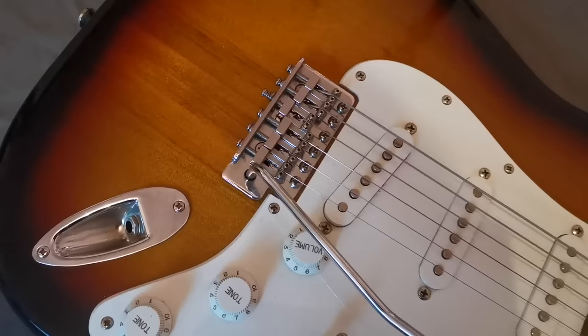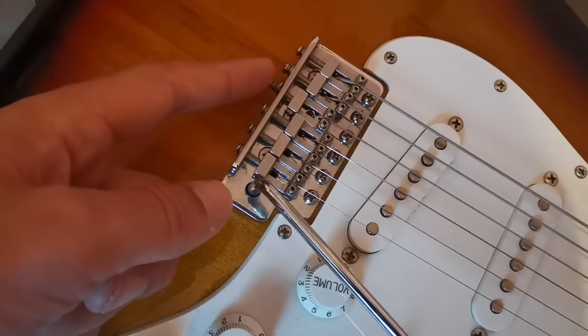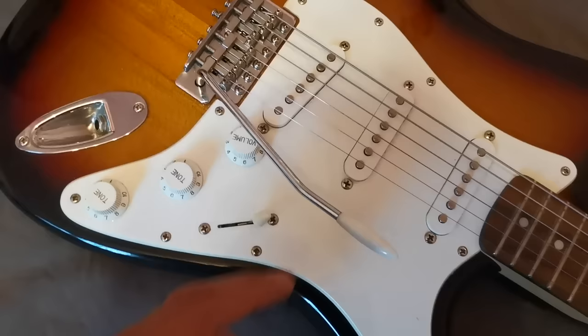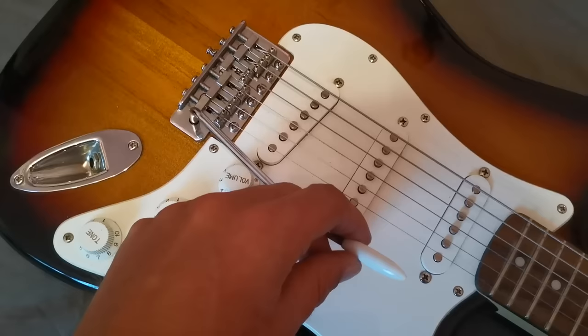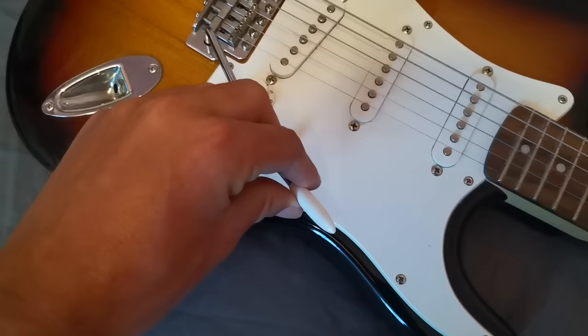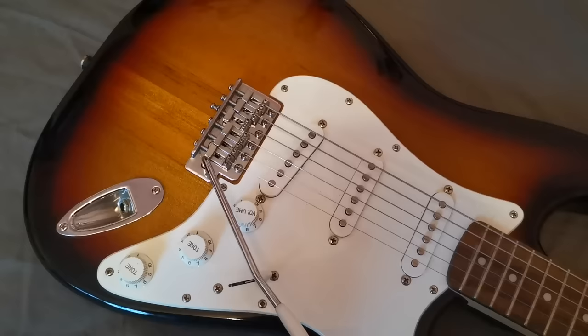Looking at the hardware, starting with the bridge — this is a really standard, cheap, vintage-style bridge, but it's not completely terrible. The obvious problem is that one screw is sticking right out and that saddle is way back, so I'll need to look at that as it'll be throwing the intonation off. My main issue, though, is this trem arm — look at the amount of movement before it even starts moving the bridge. That's really not great. I know you can put some tape or a spring in to tighten it up, but this is a crazy amount of movement. That said, the tuning isn't terrible with it, so it is usable, contrary to what a lot of people think about Squier Strats.